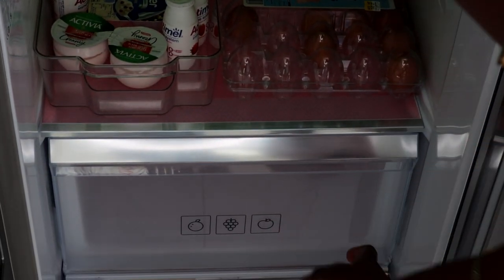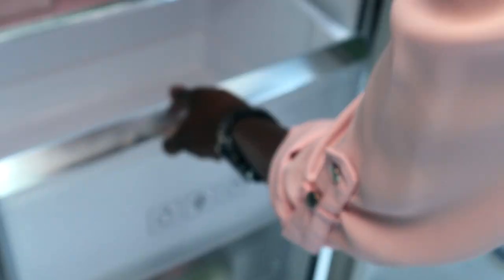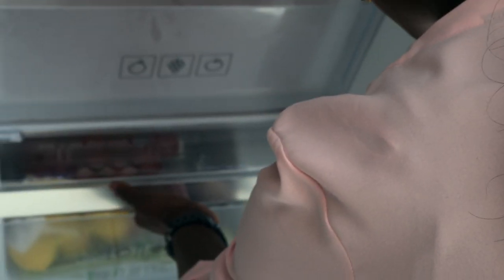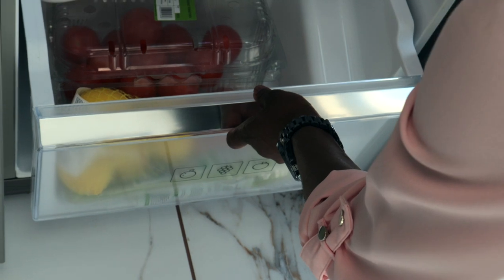We've also got two drawers. If I open this first drawer, the only thing I don't really enjoy is when you're taking out this drawer, you need to make sure the fridge is completely wide open for you to have enough access to take it out. The same thing goes for the drawer at the bottom as well — unless you've got the door open completely, you don't really get enough access to it.